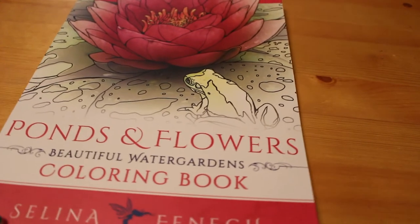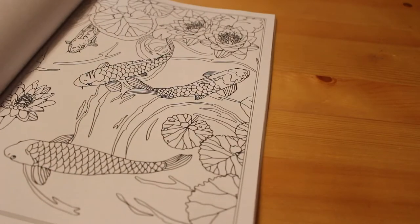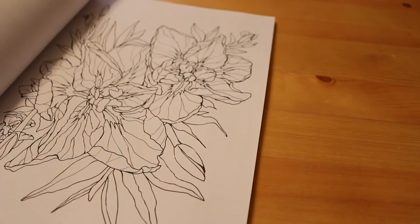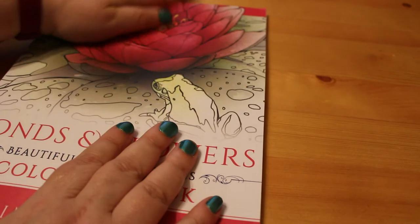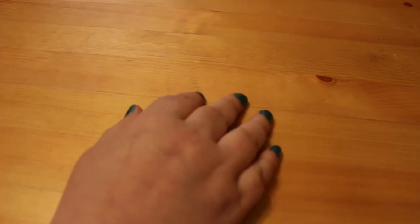I got the new Selena Fennec book which, unusually for Selena Fennec, is not one of beautiful women but is ponds and flowers — beautiful water gardens. There's fish and flowers and ponds and frogs. It's completely different from everything Selena Fennec normally does, and that's exactly why I wanted to pick it up — and I do like her work.